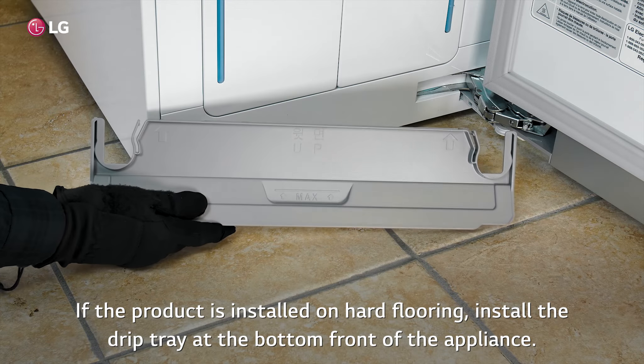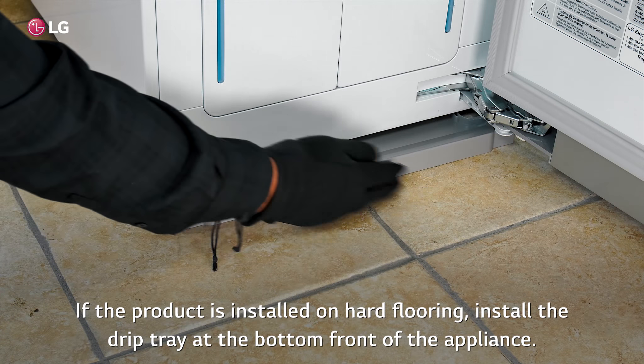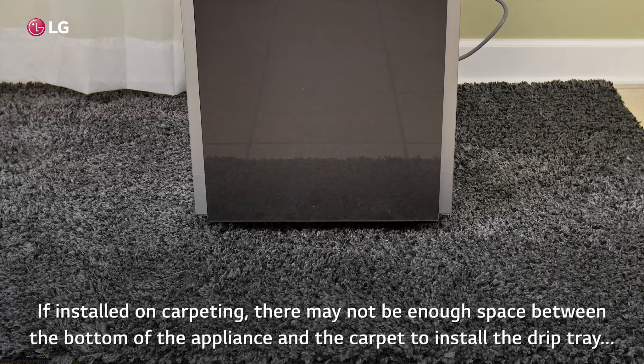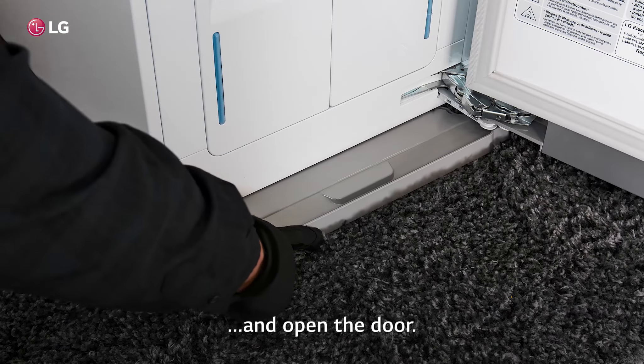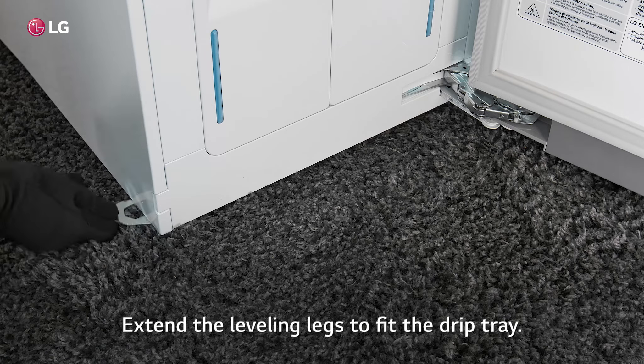If the product is installed on hard flooring, install the drip tray at the bottom front of the appliance. If installed on carpeting, there may not be enough space between the bottom of the appliance and the carpet to install the drip tray and open the door. Extend the leveling legs to fit the drip tray.